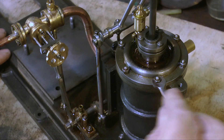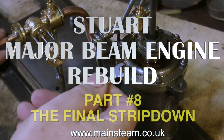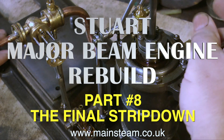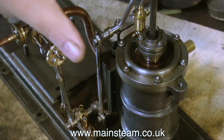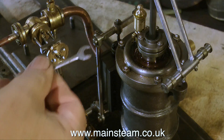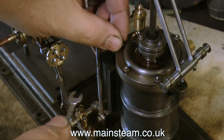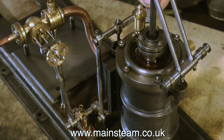Welcome to the Stuart Major Beam Engine Rebuild, this is part 8, and I've called it the final strip down, because in fact it is the final strip down. We will now see the engine in its component parts, then I can start building it all back up again, repairing things as I go, and of course de-greasing and painting the parts.